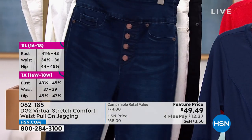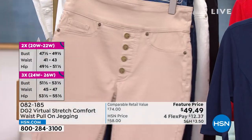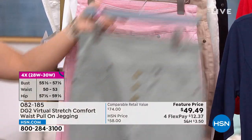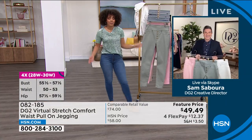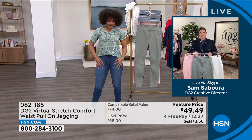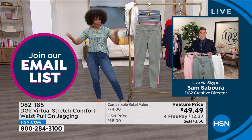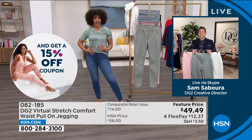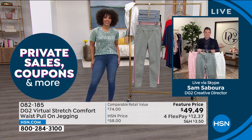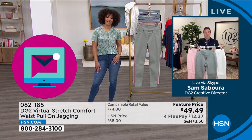We put jegging on the label, but it really is like a pant — a jean. It's a little tricky to say jegging because normally you think of it as closer to the weight of a legging. But this is true denim. I want to give a little love to these three colors — blush, moss, and ivory — our three most popular colors since we started in 2022.